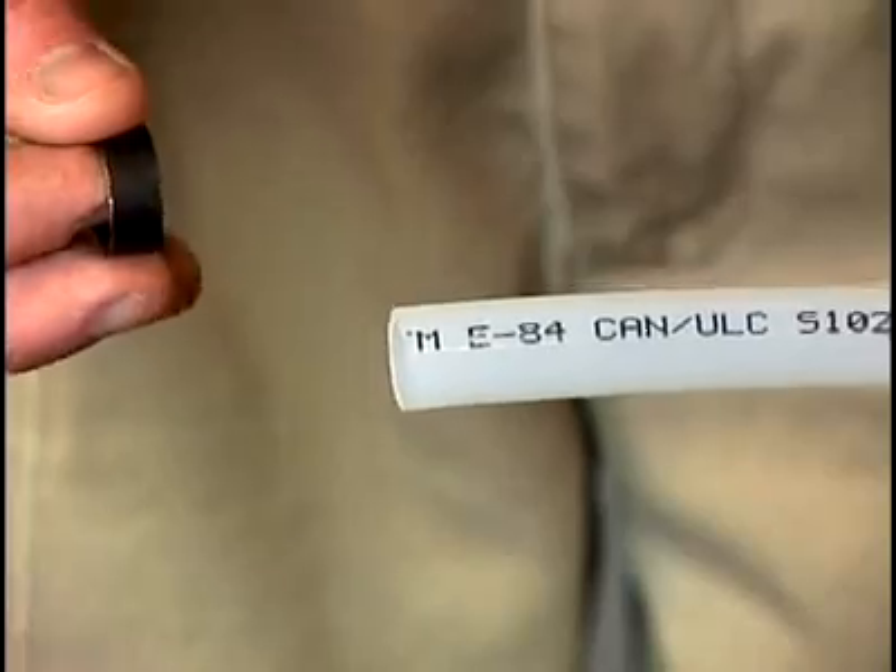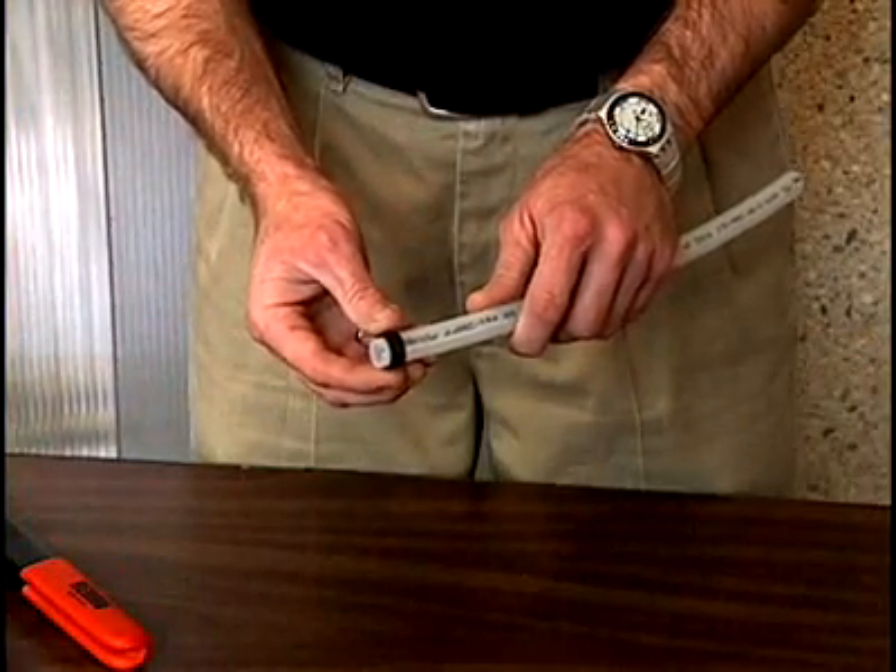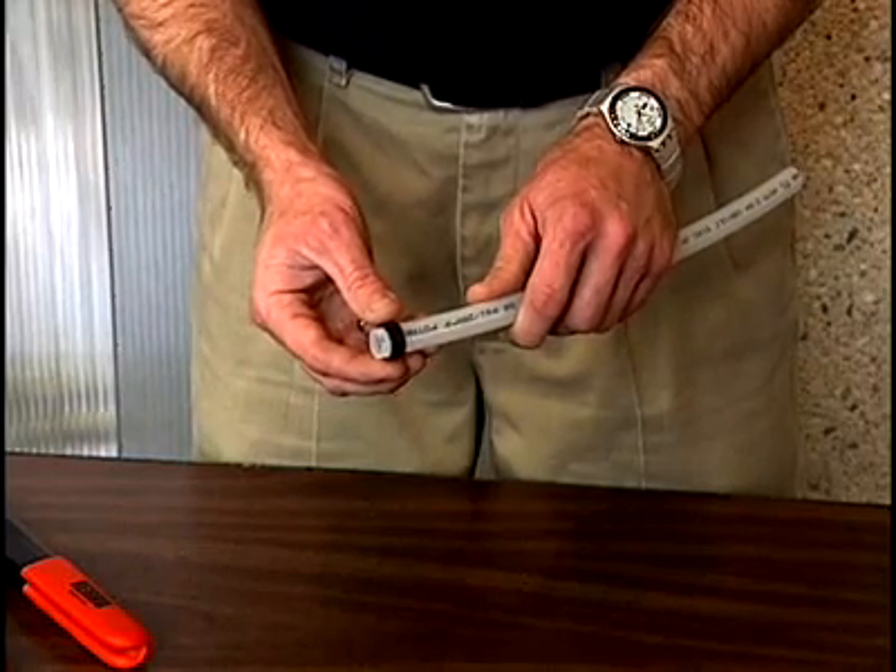After a clean square cut is made, we take the ring and slide that over the end of the pipe and keep it about an eighth of an inch from the end of the pipe.